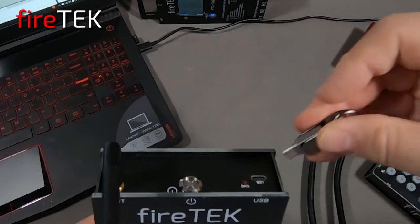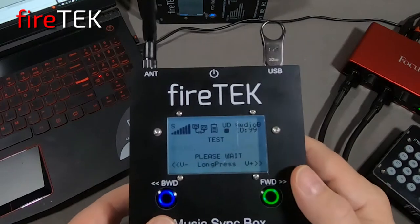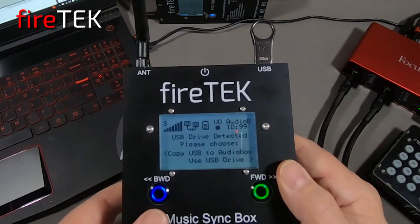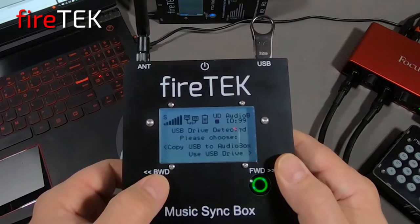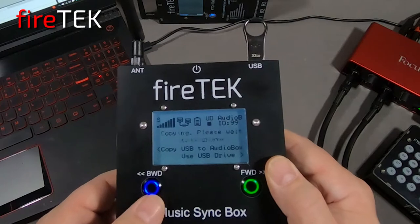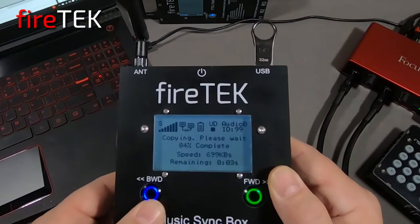The Music Syncbox has a USB-C interface similar to the FTQ modules, and the digital audio player allows you to play the audio file directly from an external USB thumb drive, or you can copy the audio file into the internal drive of the Music Syncbox.